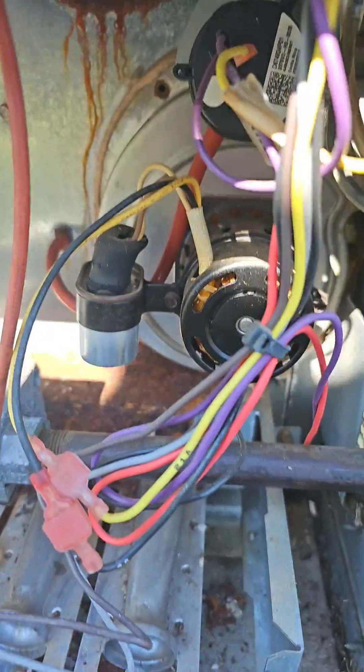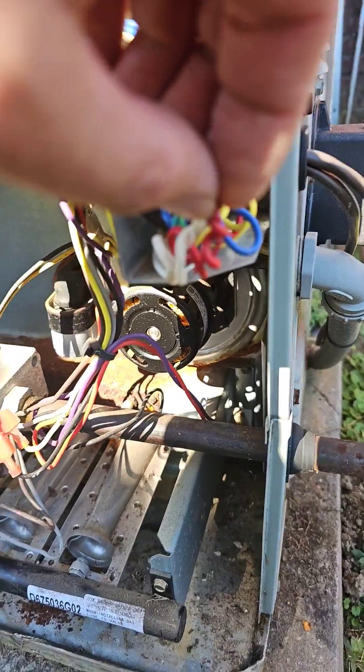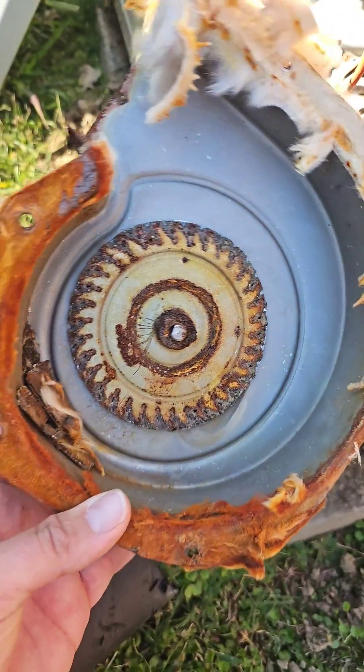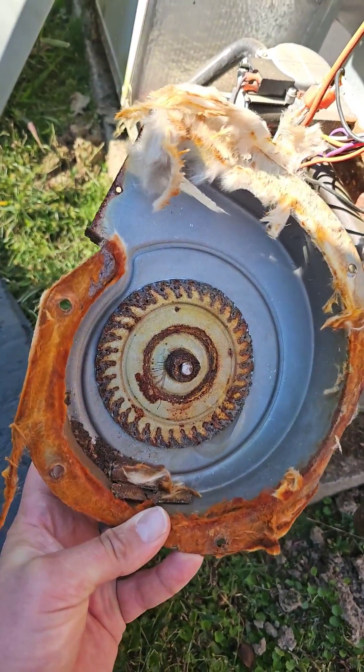What does a failed inducer motor assembly sound like? Let me show you. Like that. And that's what it looks like — some make a lot more racket than what you just heard.